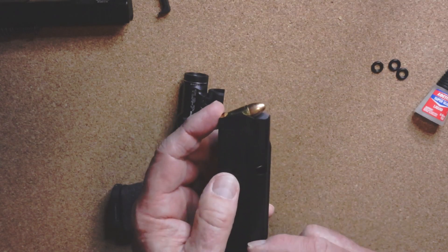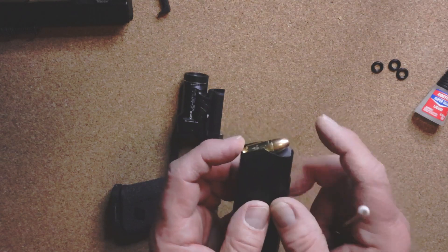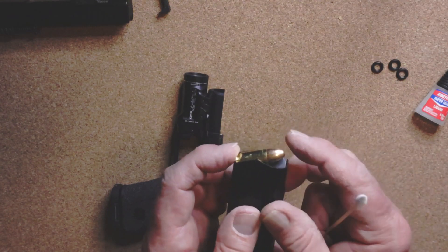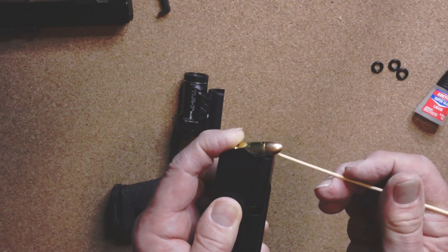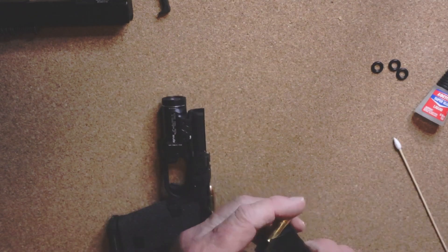If you have more rounds in your magazine it's going to put pressure on these rounds up in here, but all the force is put on the top round. What happens is it pushes the angle down and then it catches on that lip right there.